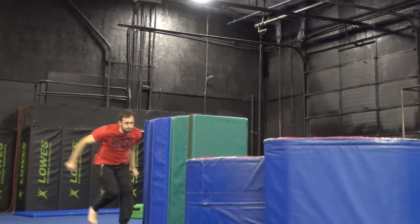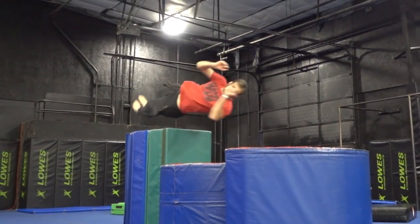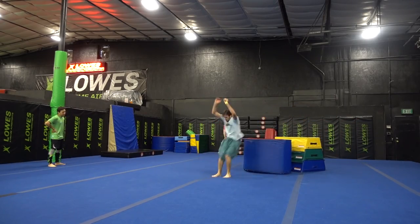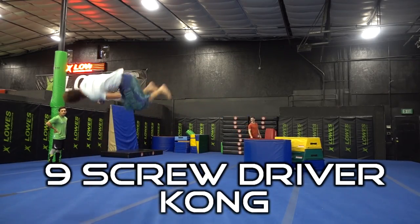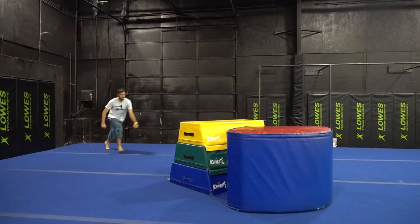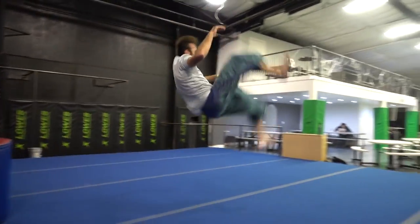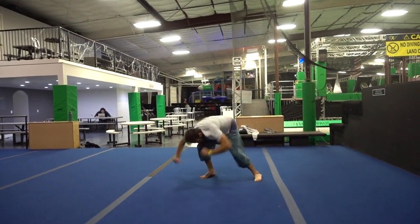Moving on to our last two Advanced Kong Vaults: the first one is the 360 Dive Kong Vault, also known as the Screwdriver Kong Vault. This is where you're actually going to be diving towards the obstacle spinning a full 360 before placing your hands down and doing the Kong Vault.